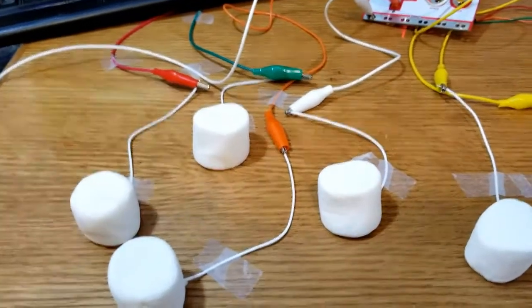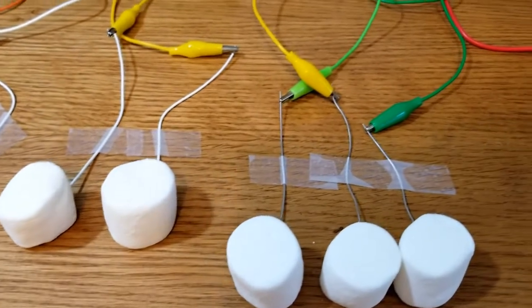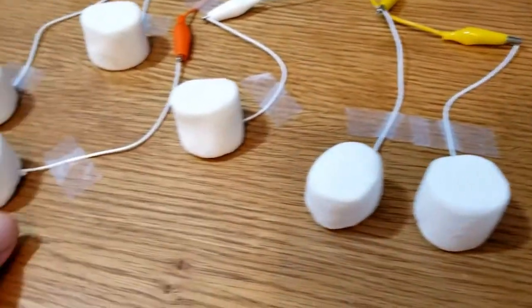I just want to show you the controller that I used for this game, Overcooked 2. It's basically a bunch of marshmallows taped down the leads.